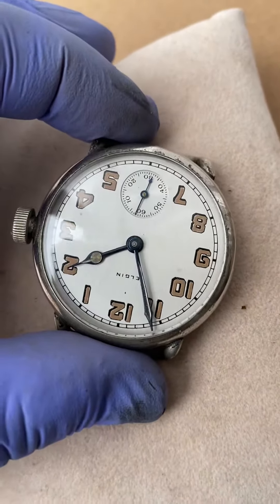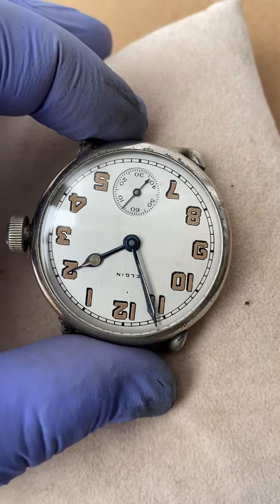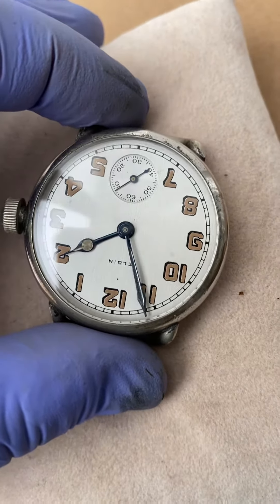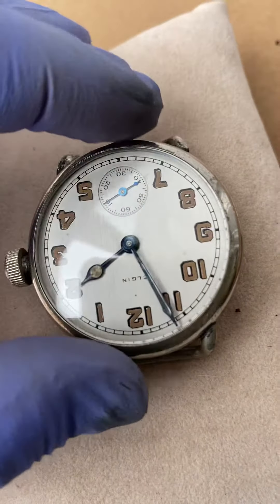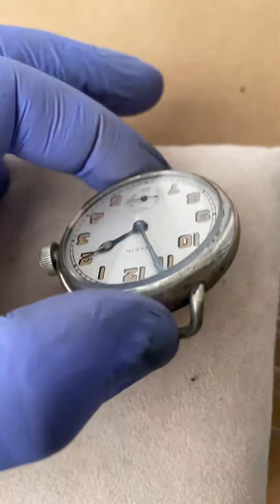The dial is a metal dial and it's just in beautiful shape. There was no lume on it when I had it, so I re-loomed it. This is radium free. There is a new glass crystal.